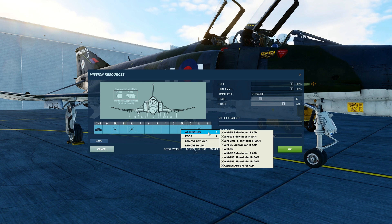It includes the Bravo, Juliet, Julie, Lima, Mike, Papa, Papa 3, Papa 5, and the Captive AIM-9M. The Captive AIM-9M is used for training purposes, including a Mike variation of the seeker head, but it will not launch and has no motor.